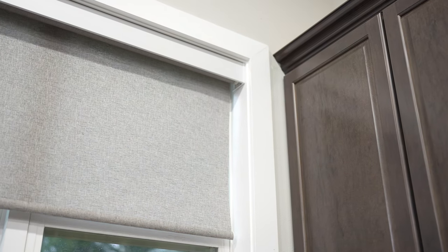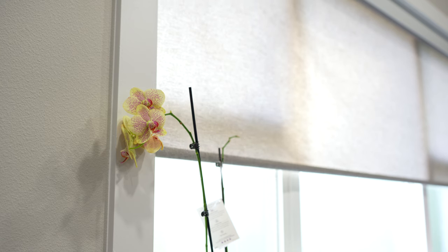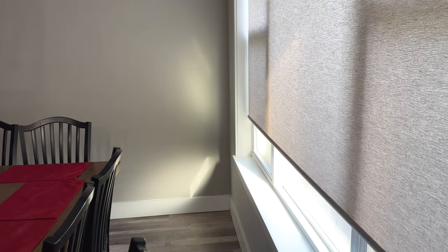Behind me are the Smart Shades from SmartWings. They're Thread-enabled, work with Apple HomeKit natively, you don't need a hub, and you don't even need to use a third-party app. They just work right out of the box — you mount them to your windows, pair them with HomeKit, and you're good to go.